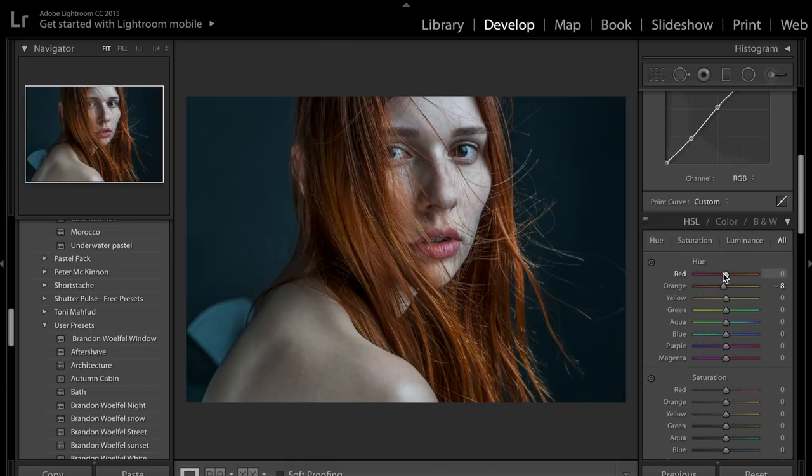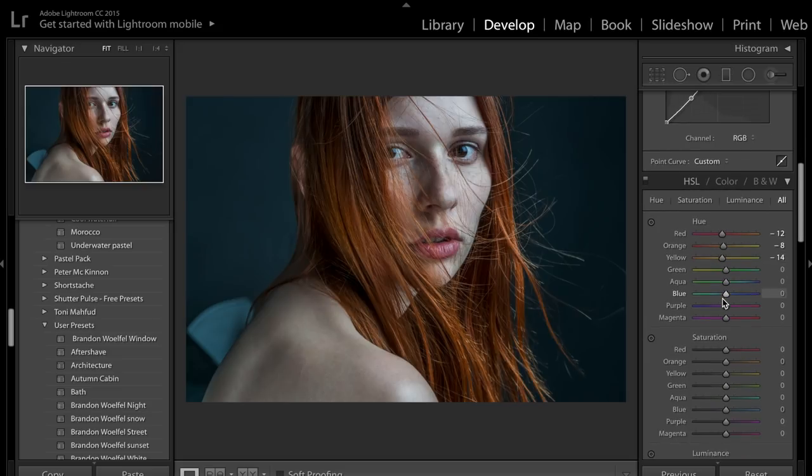The red slider is going to adjust the lips and maybe a little bit of the skin — to the left it becomes more pink, to the right more orange. I'm going to take it a little bit to the left to make sure her lips contrast her hair, since we've got a bit more red in the hair now. Yellow is going to affect her skin tone — to the right makes it more green and anemic, to the left a little bit more warm and pink — so I'm going to bring that just a touch to the left as well.